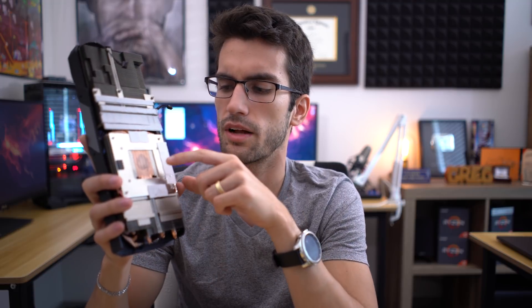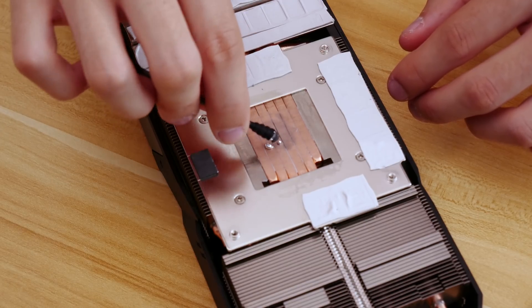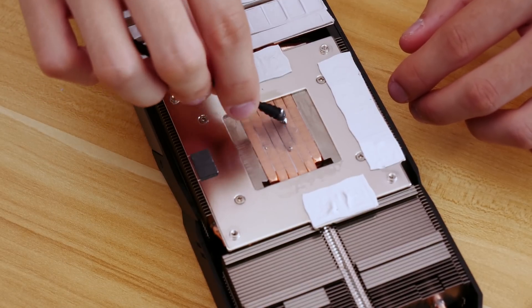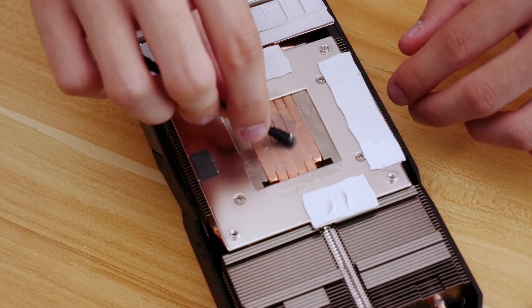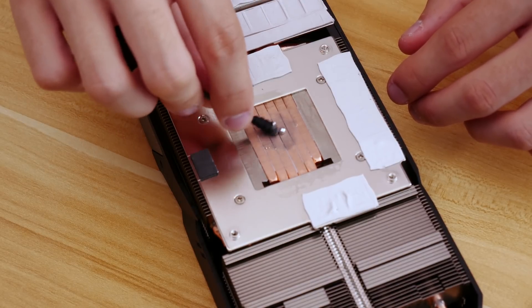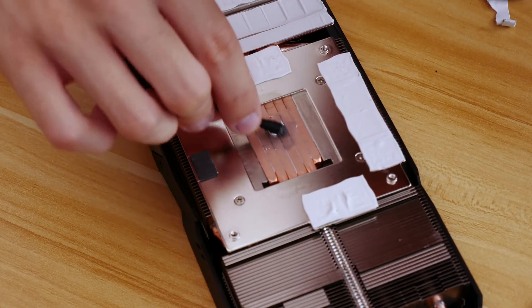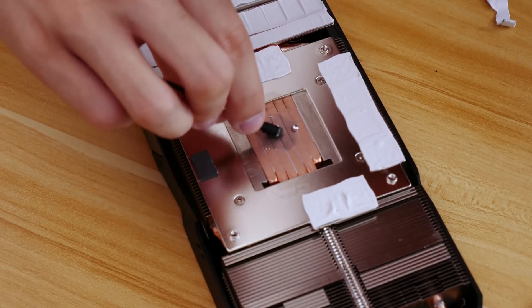I'm going to apply more liquid metal to the cooler side. You can see we have the bare copper here. A few moments later — to keep the story short and sweet, I couldn't apply liquid metal to the bare copper. It just wouldn't stick. I probably could have realized this if I had done a bit of research, but I wanted to do this firsthand and document without knowing much about it, just so that I could learn firsthand.